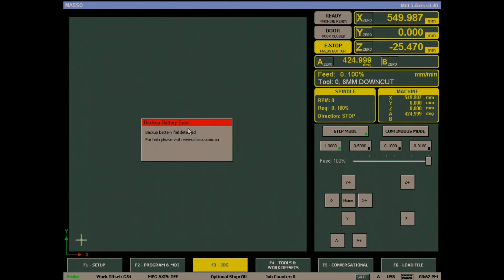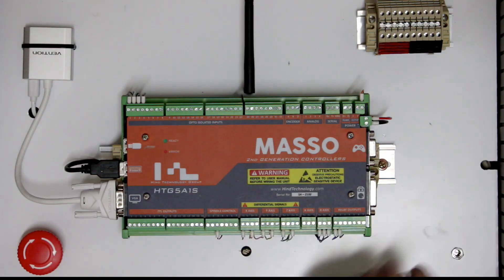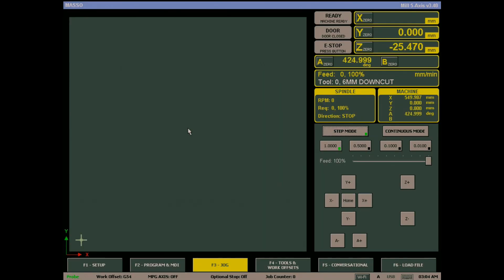When you start MASO for the first time after installing a new battery, you will see the battery backup error alarm. This is perfectly normal. Simply turn off MASO for 10 seconds and turn back on. On the next restart the message will be gone.